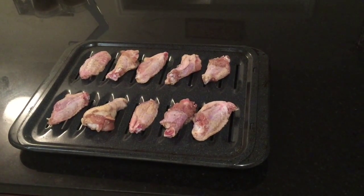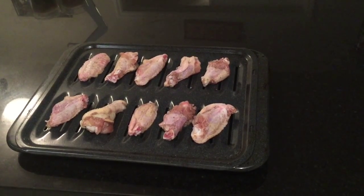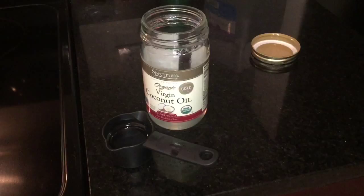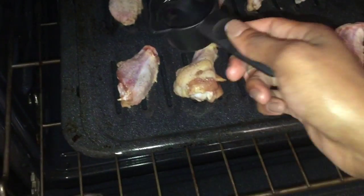Once your chicken is clean, prepared, and seasoned, go ahead and place it on a rack and pan. Preheat your oven to 375°F, then take your coconut oil and drizzle that all over the meat.